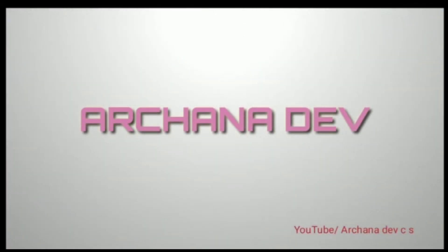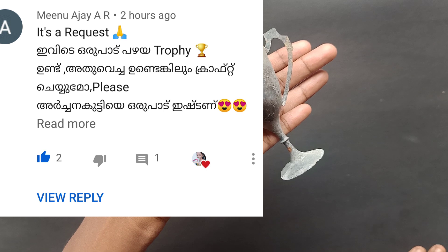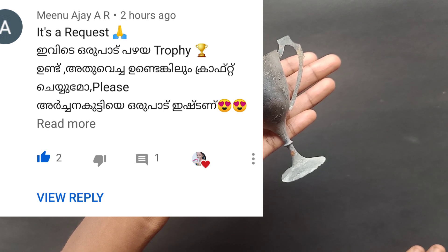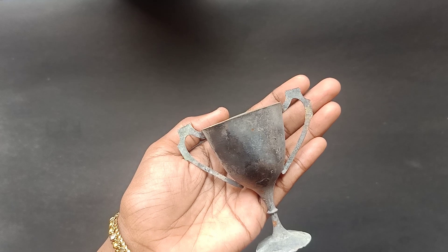Hi friends, welcome to my channel. If you want to subscribe to my channel, please click on the bell button. This is a requested video. Please support me on all the videos. I hope you will support me on all the videos. Thank you.